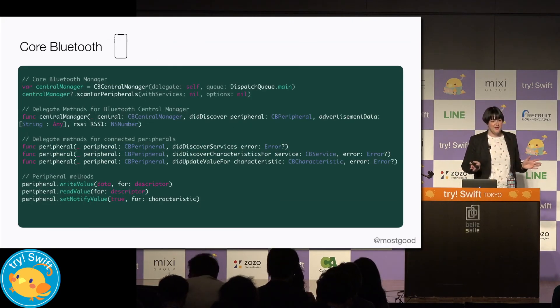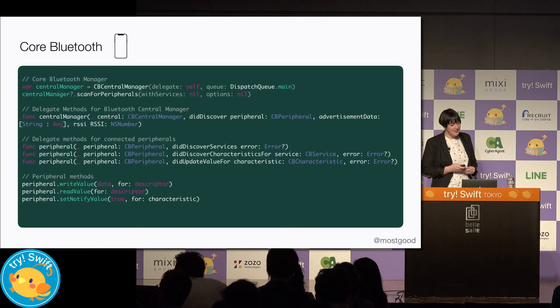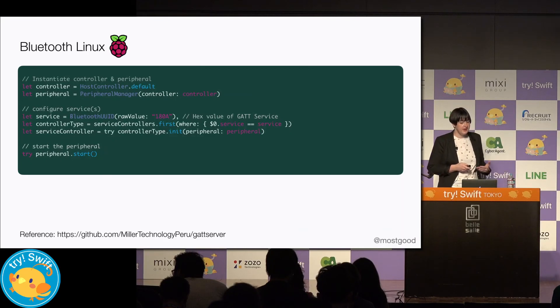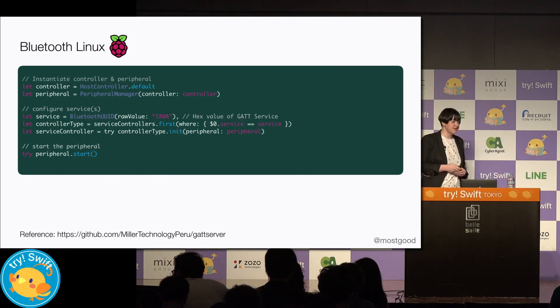This isn't an extensive talk on Bluetooth, so we're just going to do an overview. This is our code for the iOS app where we're using Core Bluetooth. We set up a central, which uses a delegate pattern for both itself and any peripherals it discovers and connects to. And then we've got code for getting Bluetooth going on the Raspberry Pi — we start by instantiating a controller and peripheral, then we configure our services, and finally we start the peripheral so we can begin advertising our peripheral services to centrals.